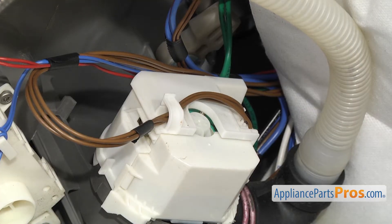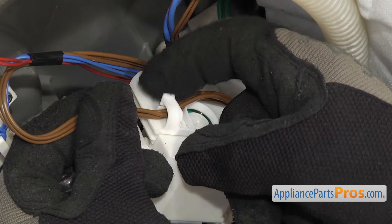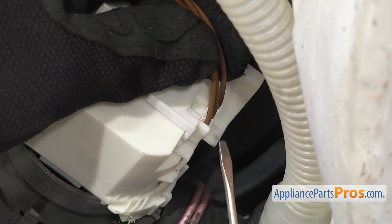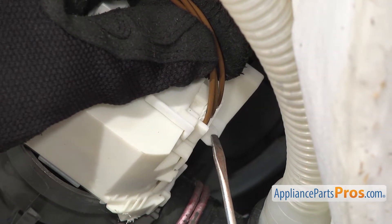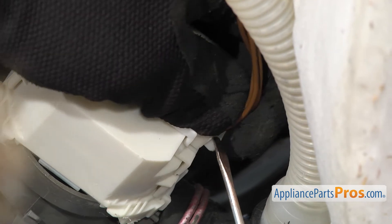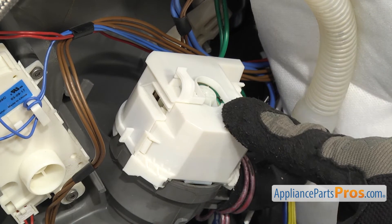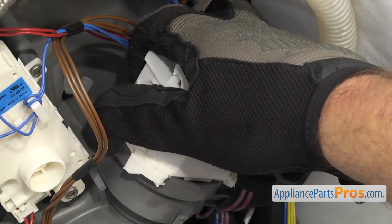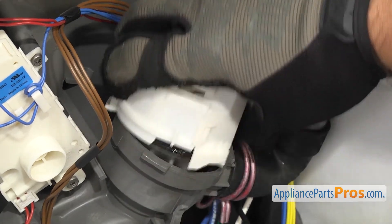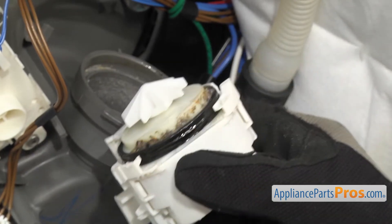Now that we have the towel down, we can take the wiring harness off the drain pump. First, we have to release it from this mounting tab right here — you just have to lift up on it and get the wires out. Then we can press on the release tab with a small flathead screwdriver so we can pull the wiring harness out. Once you have the wire off, we have to take the drain pump off the sump. All you have to do is turn it counterclockwise until it stops and then lift up on it. Once you have it out, you can pull it off the dishwasher.